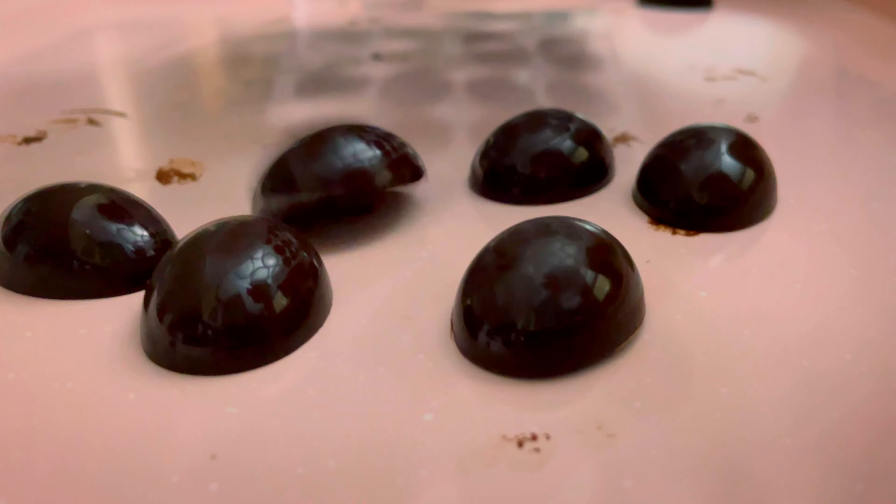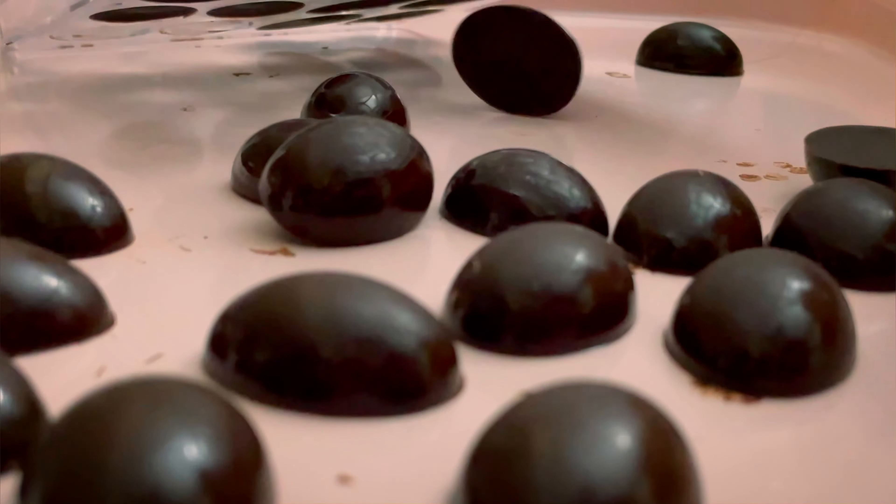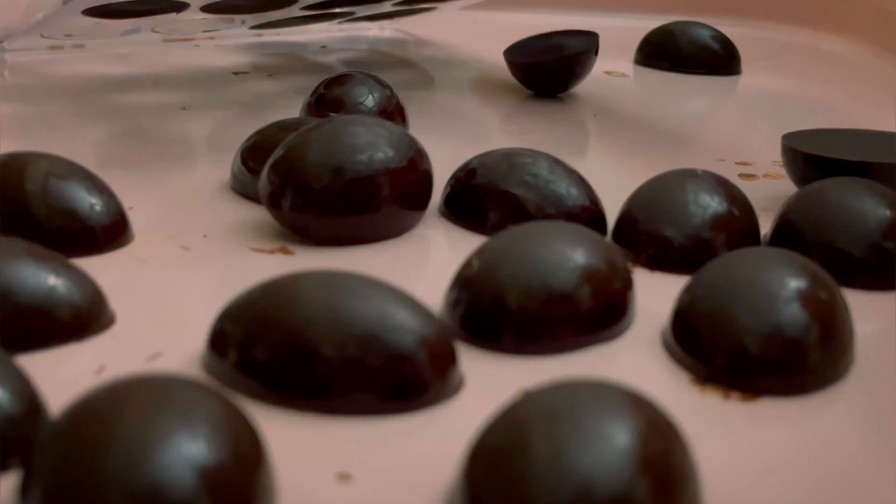Remove the chocolate mold from the freezer and flip the mold to have the bottom facing up. On a tray, knock the mold with a kitchen tool — I use a stainless steel measuring cup. The chocolate pieces should be easily removed from the mold.